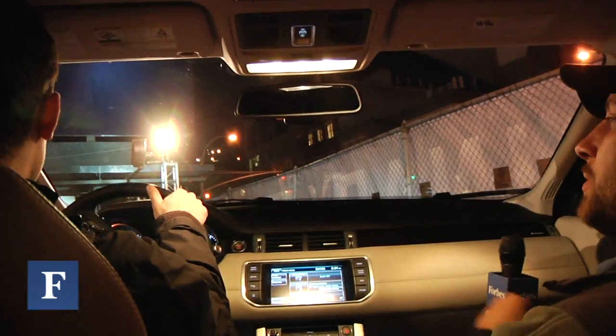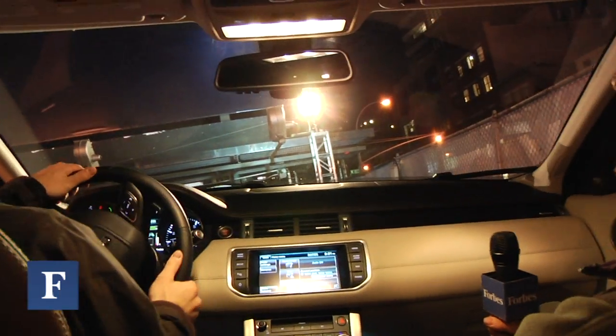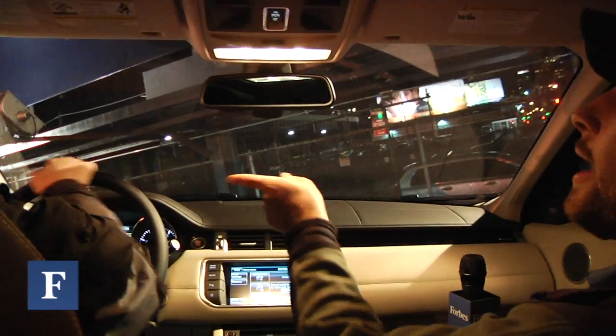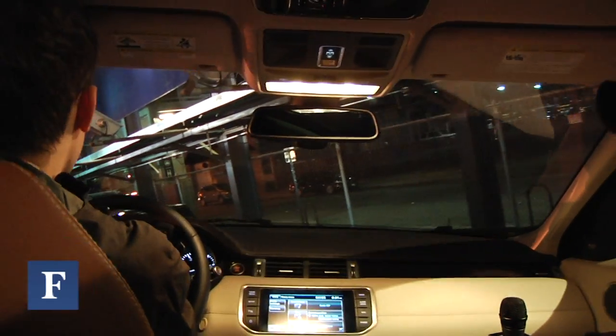A little bit of momentum through the corner here just so we can transfer the weight to the front again. We're going down. We're going up high. There's a vehicle right down there on the lower side — you can't see it.